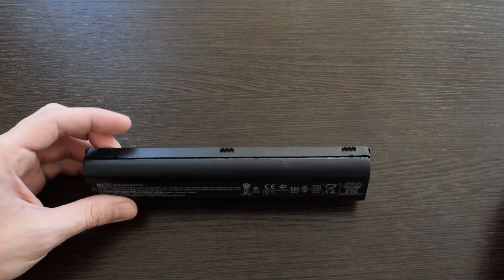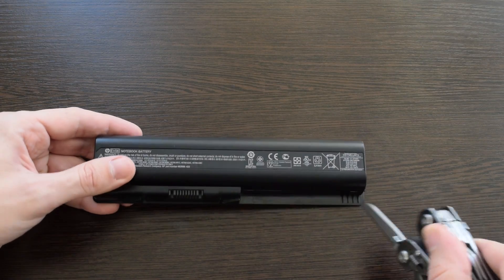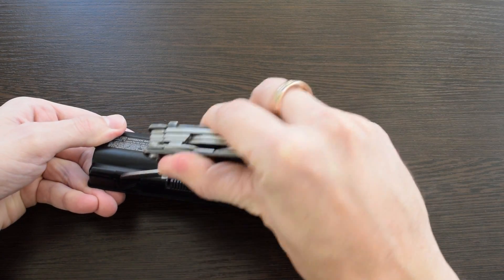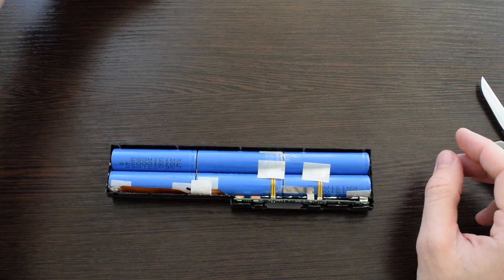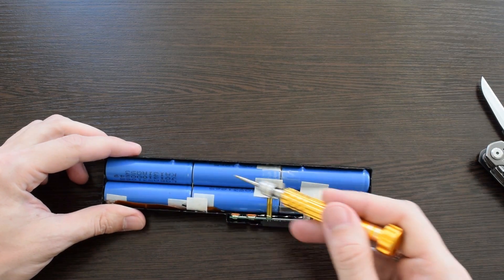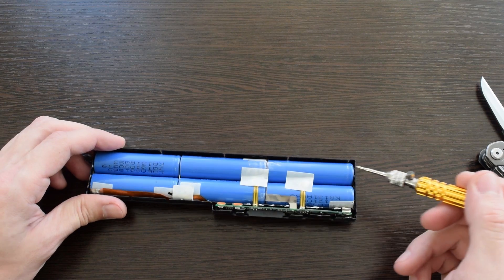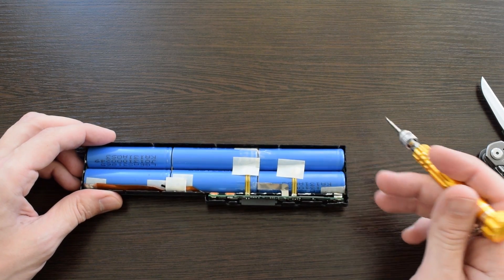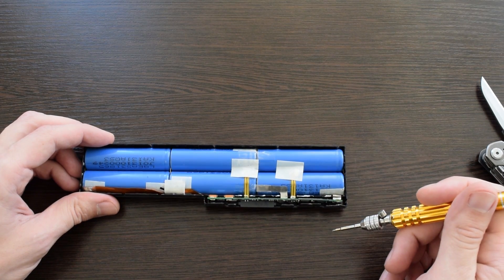The first thing you need to do is safely and carefully disassemble your battery pack. Take a small knife, pierce the seam and slowly pry around. Here we have 6 standard 18650 lithium-ion cells. They usually don't die all at once — some of them are still in good condition. This charge controller counts charge-discharge cycles and at some pre-programmed point simply blocks the battery pack and your laptop asks to replace it.